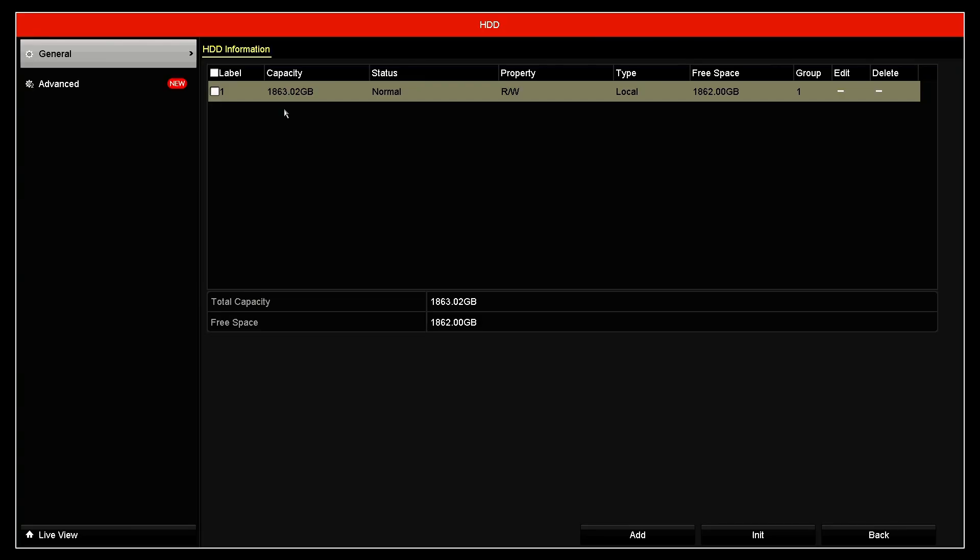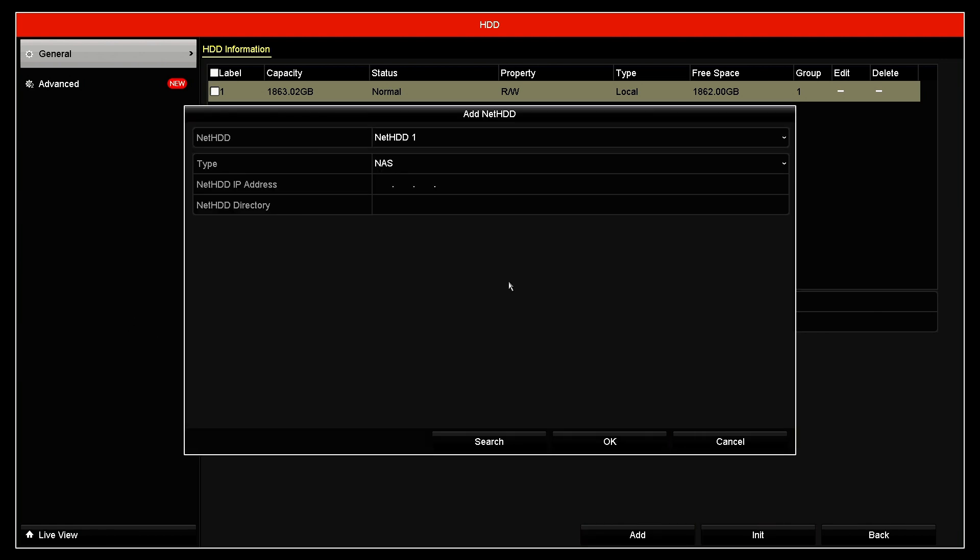So basically, it's installed and initialized — it's normal now and the capacity is showing correctly. If you have more storage needs, you can come here and add a remote NAS (network-attached storage). You insert the IP here and have access to the NAS remotely, giving your NVR extra hard drive space to record to.